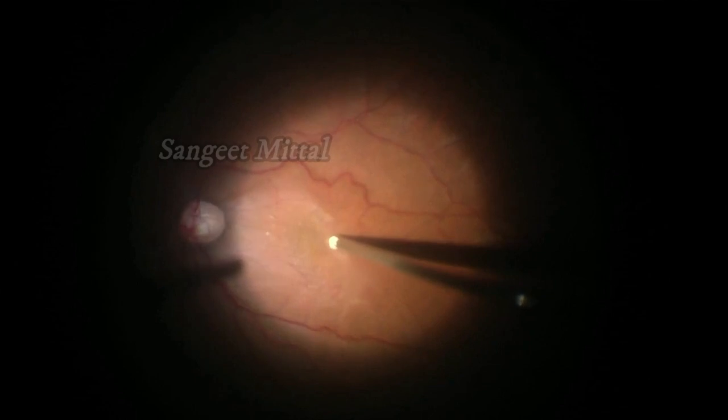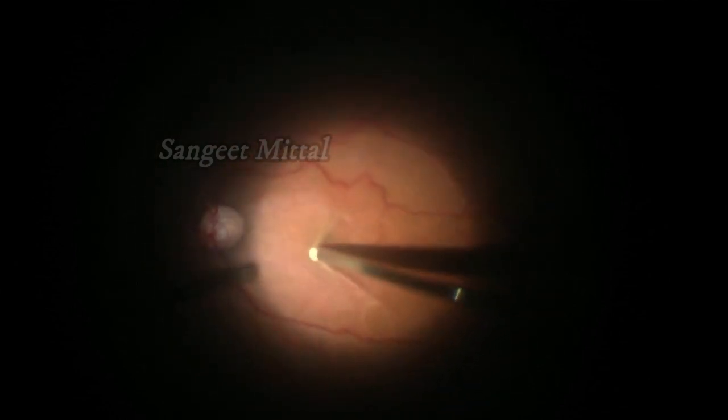During surgery, the line of separation was seen inferiorly. The membrane was lifted, grasped, and peeled using the vitrectomy cutter.